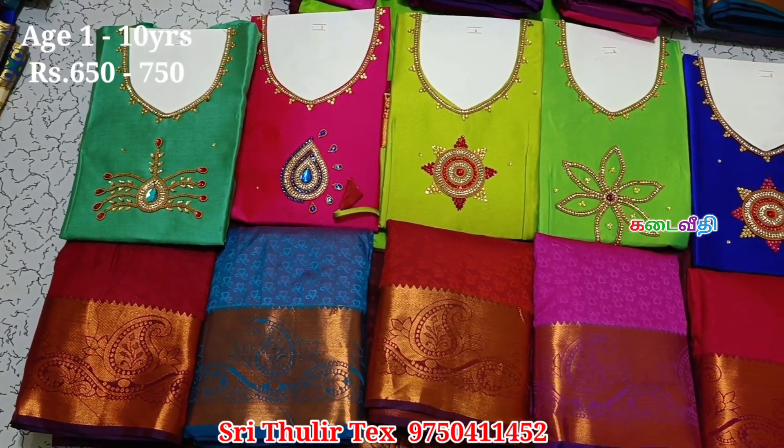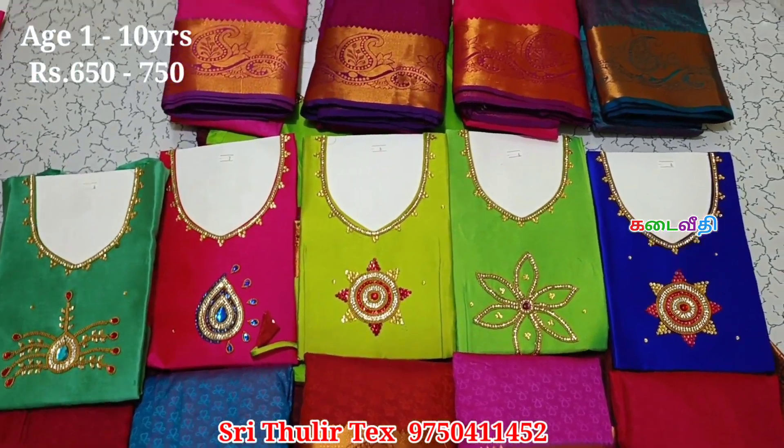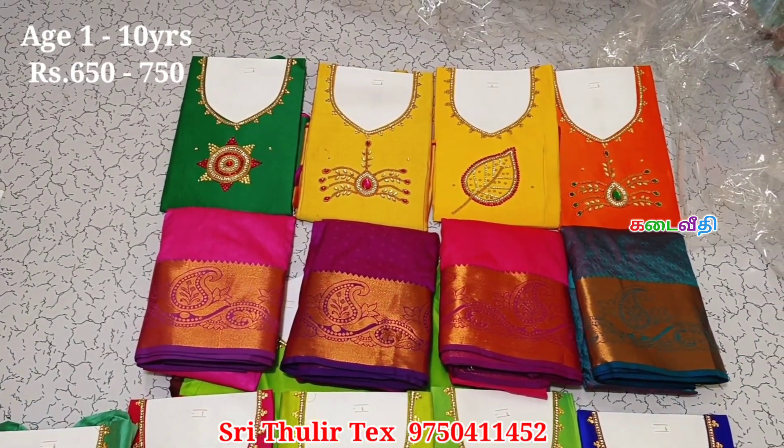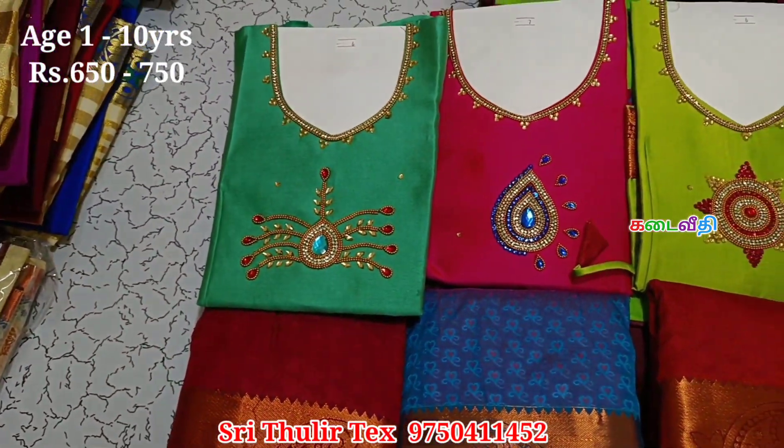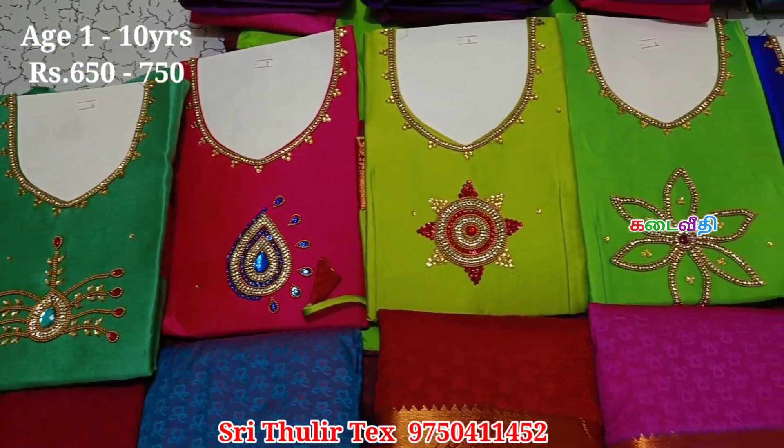There are many colors. You can see a sample of 10 colors. You can see all the colors in the video. You can send us a message on our WhatsApp.